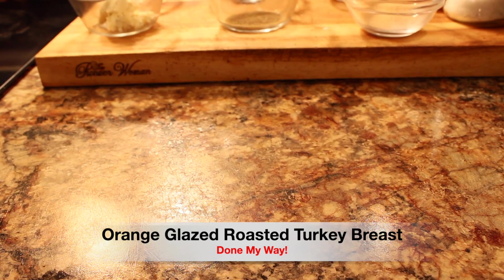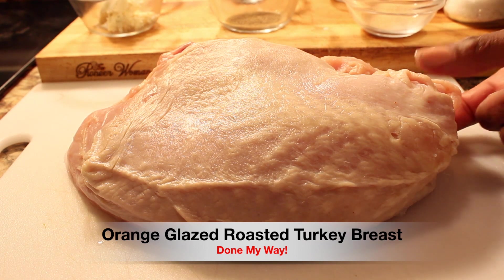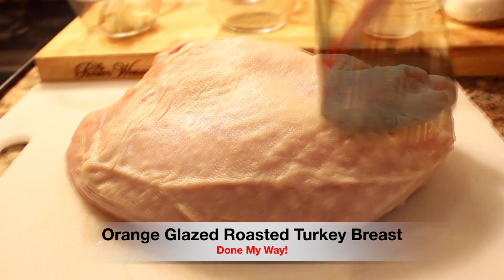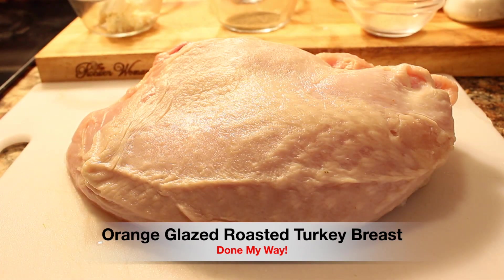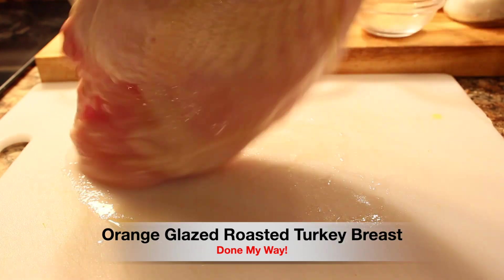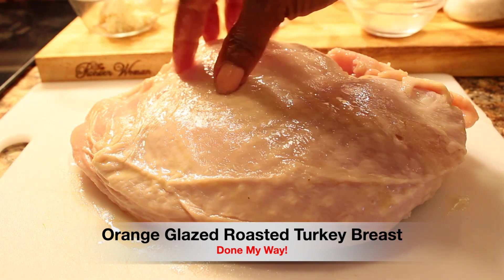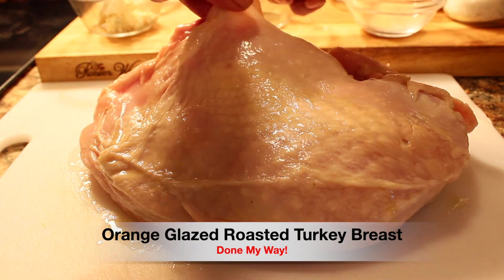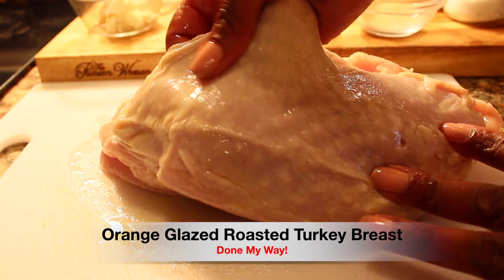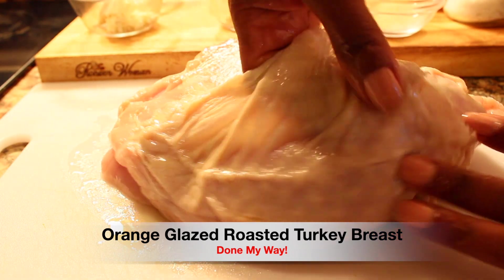On a clean cutting board I have a medium size turkey breast, and we are going to butter and season it. I'm going to add a few sprinkles of olive oil on the front and on the back of the turkey breast, and I'm going to start to lift the skin on the front.